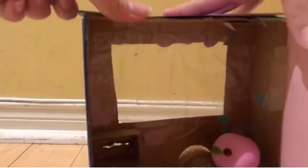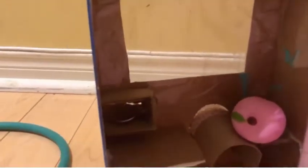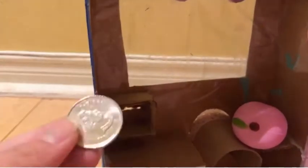And if you were wondering, this is what the inside looks like when you use the vending machine. I only put one thing in there because it would be too crowded and everything would be falling.